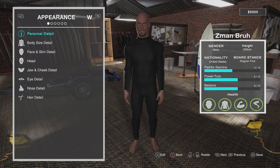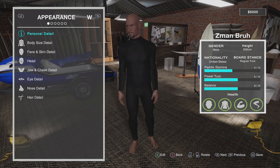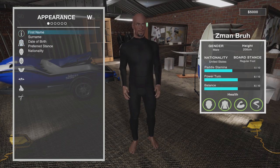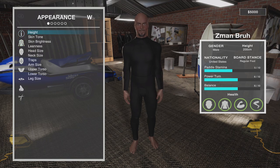All right, so in character customization we can rotate with the left and right trigger. I don't know if we can zoom in — I think it does that by default whenever you go to a specific part you're trying to edit. For instance, under Personal Detail you can change the first name, surname, date of birth, nationality — things like that. And then we have Body Size and Detail.